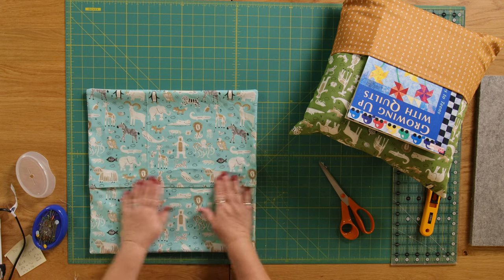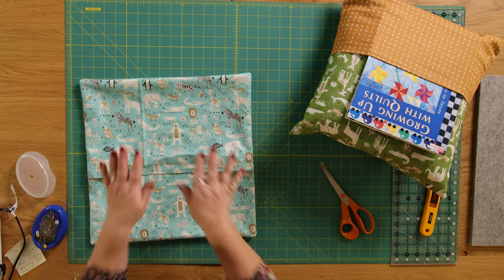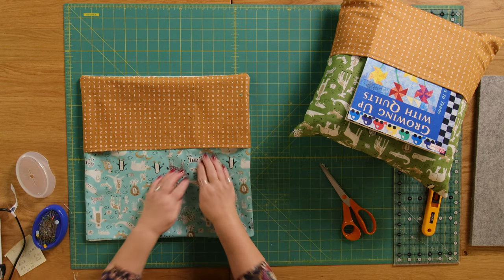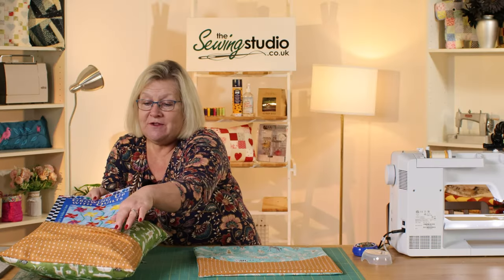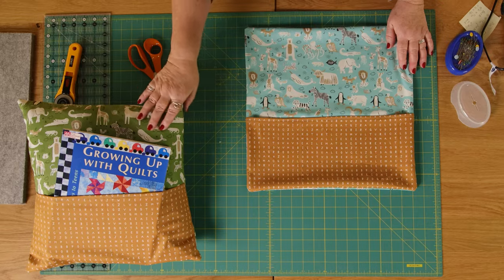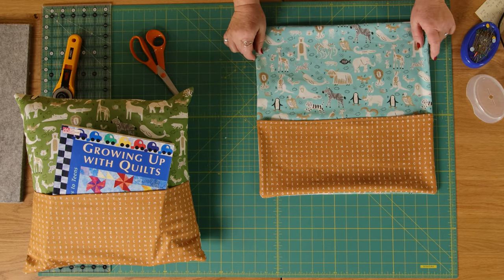Then we're going to turn it round the right way, keeping everything so that all the animals are in the right direction and the pocket is in the right place. Just poke those corners out a little bit, then go over to the iron and give it a really good press. You can see we've got our pocket with the bigger piece on the outside and all the animals in the right direction. Turn it over and we've got our lovely pocket to put a book in — this would make a really lovely gift. You could give this to a child and not just give the cushion but buy them a book to go in it. This is Moda's range called ABC XYZ, which comes in lots of different colorways. I hope you've enjoyed this tutorial — as always, have fun and I look forward to seeing you next time here in the Sewing Studio.